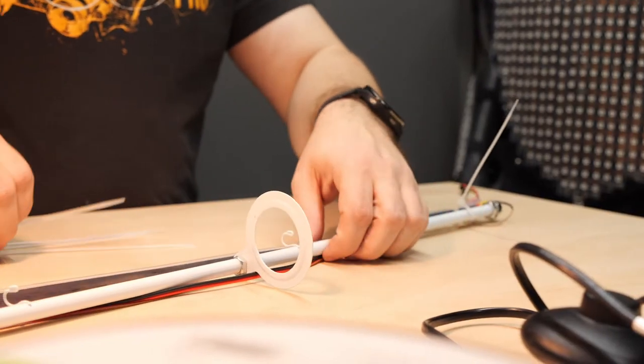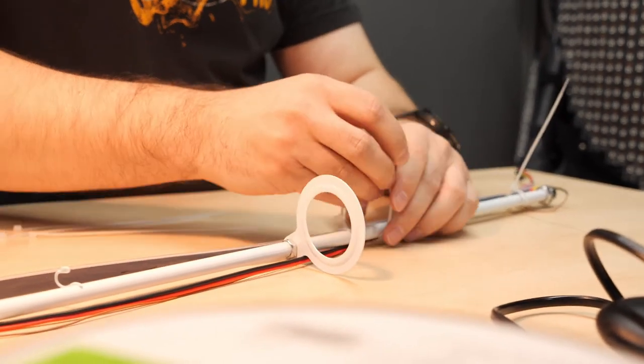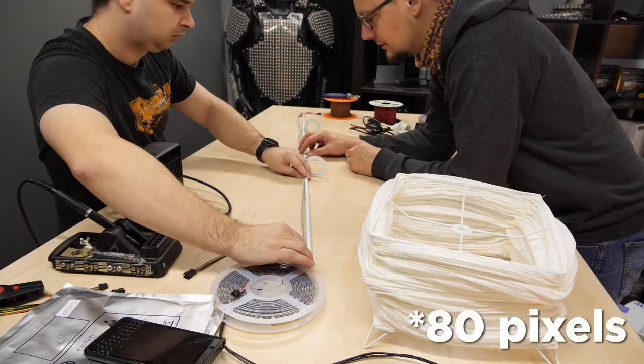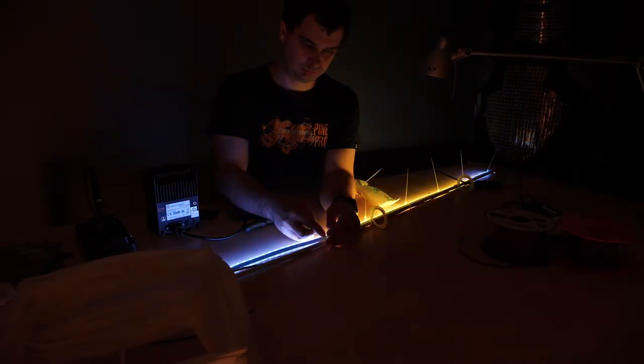We were looking to achieve two things. Firstly, we did not want the diodes to be visible through the diffuser. Since we used the shorter strip, we wanted to keep the number of diodes roughly the same. And why RGBW strip? Whites are generally prettier with this kind of strip.